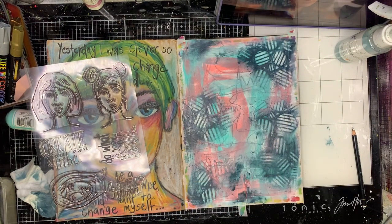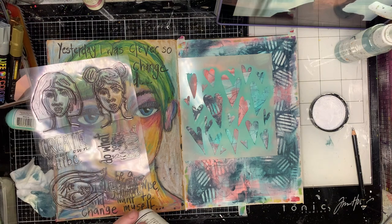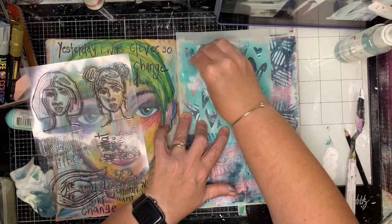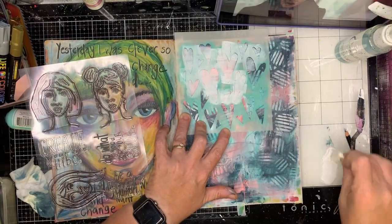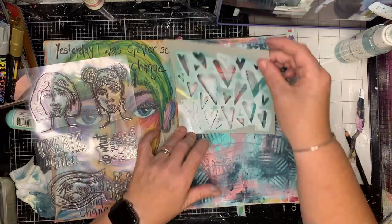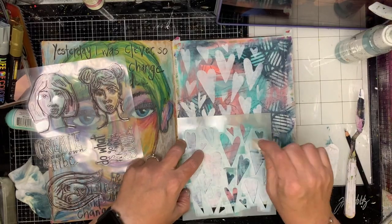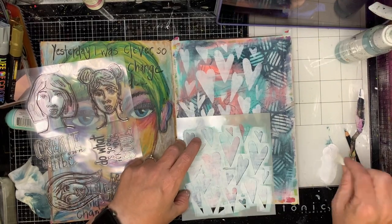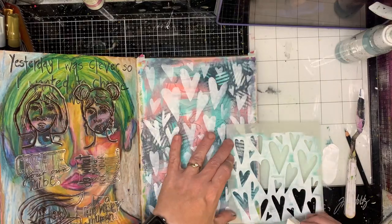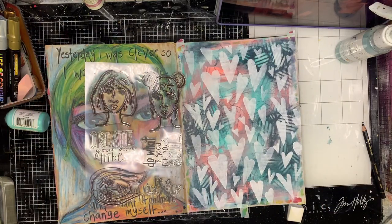Doing a little bit of ghosting with my marine color so I can see some of those layers coming through, and going in with some more stencils and adding some color as well. Adding a little bit of white back on the page — for those of you who know, I'm not very good with white space, but having white space is actually quite good to have on a page. It helps draw the eye. I'm also adding white because I wanted to stamp the background and needed some white so those colors would actually stand up to it.